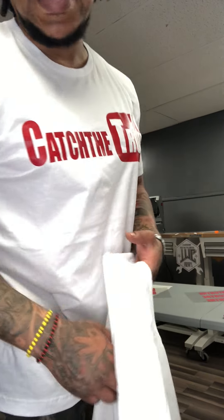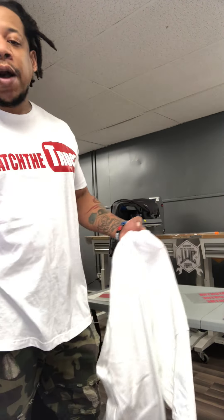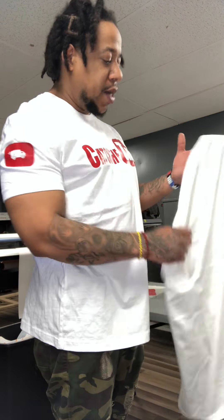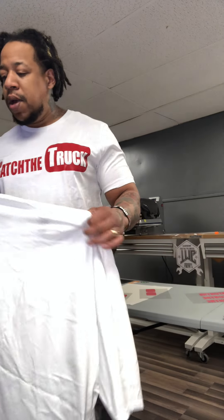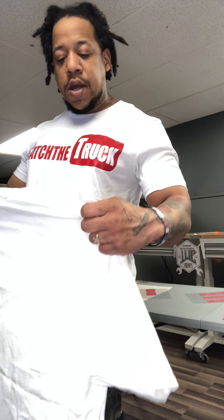What up, what up, what up, it's your boy So-So Boston here from Catch the Truck, and I'm doing another exclusive video right now. This is my YouTube edition Catch the Truck shirt — hope y'all see that real quick. It's kind of a larger print than the YouTube one because I had to stretch it out with the Catch the Truck and all over there. I'm about to run through how I made it real quick. I'm just gonna do a raw video and show y'all how we put this together.